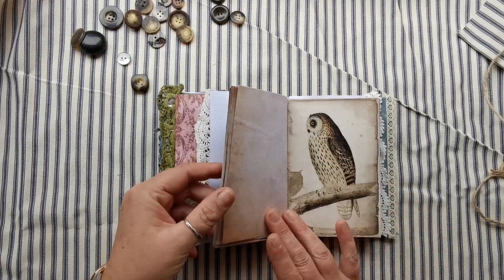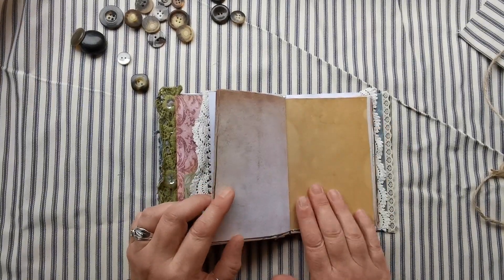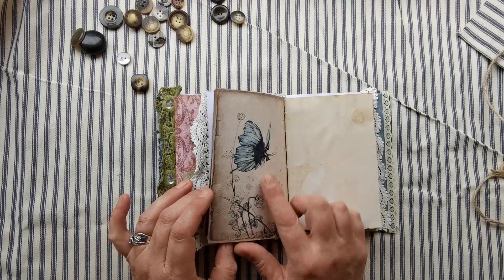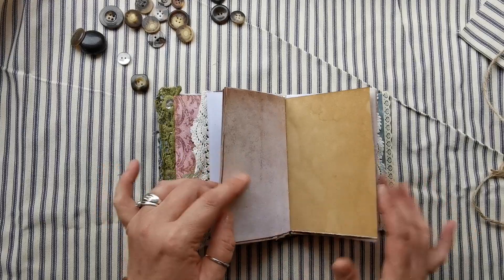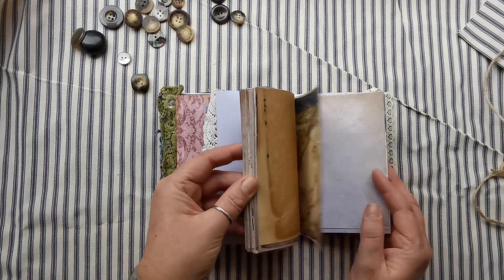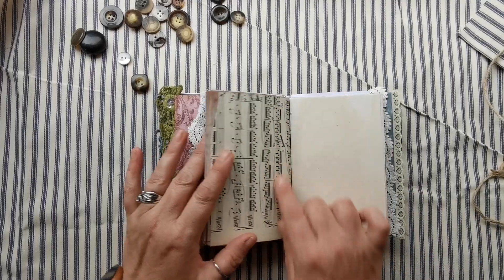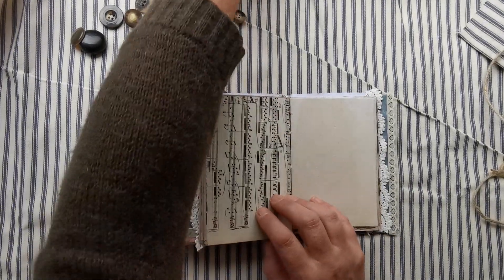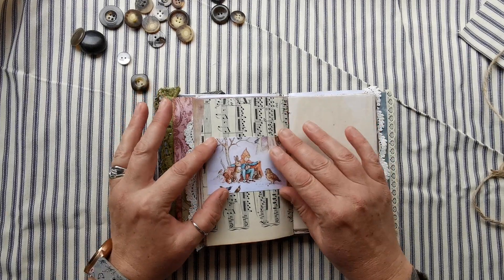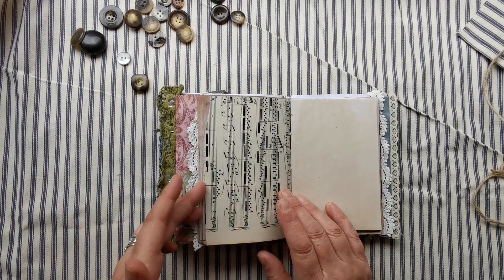We've got some vintage lace going on here and then we go into your writing section. There are different types of paper - you've got your digitals, your hand coffee-dyed paper, and this antique paper that you buy in a pack from Amazon. I have the vintage music paper, which is very fine. As you can see, there are loads and loads of writing spaces and areas where you can put your photos and your own little mementos. It would be lovely to put a photo here.